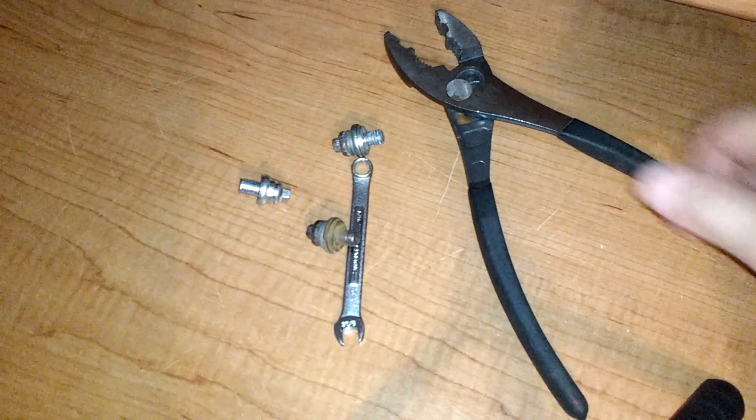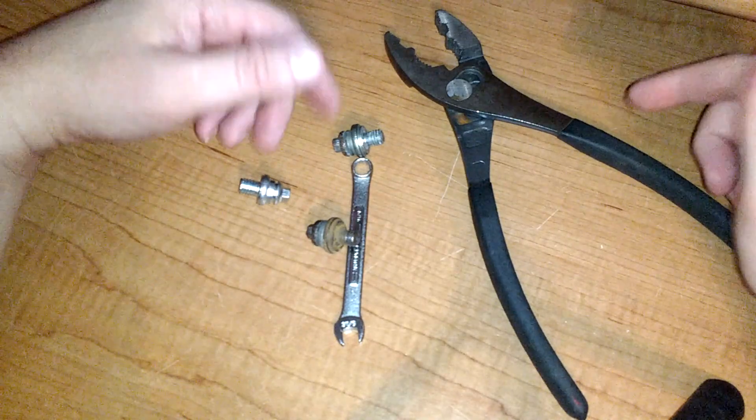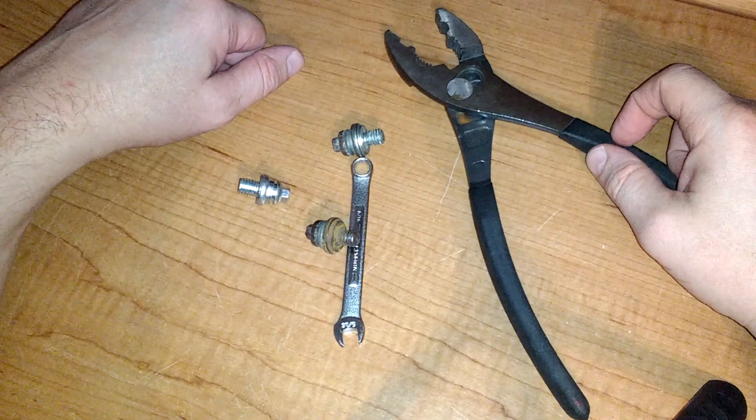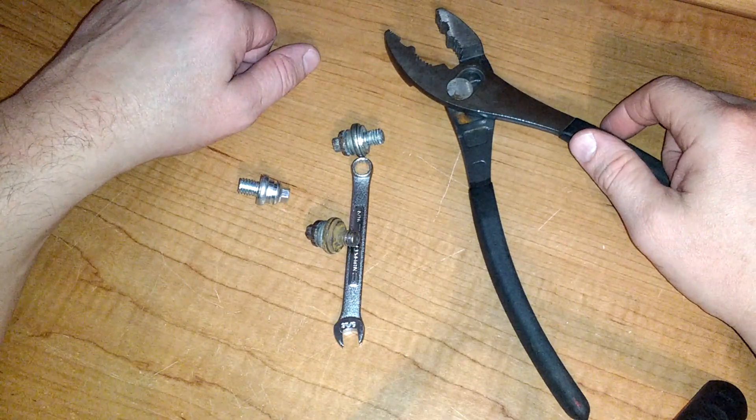Yesterday I went to go start my truck and had no power. I checked and did not leave anything on, so that wasn't an issue. There's a pretty normal battery in there, about a year old.